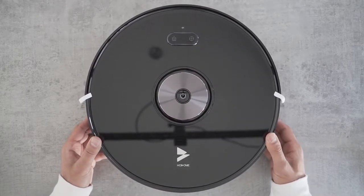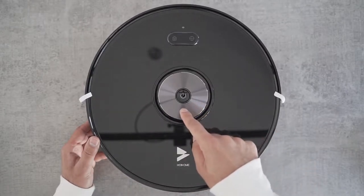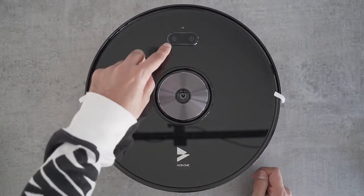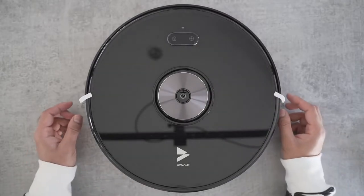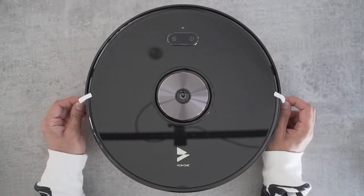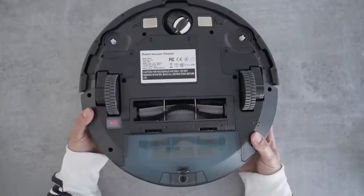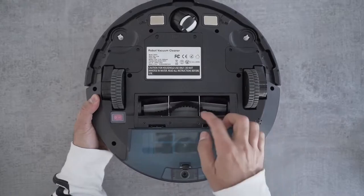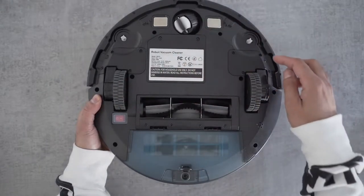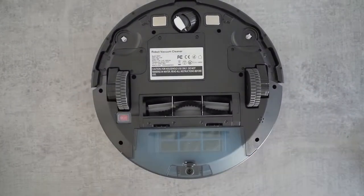So this is the robot vacuum. You can see it has a very nice reflective surface at the top. There's a big power on button at the bottom. On the top you have the auto recharging button which will send it back to the dock, and you also have the spot cleaning button. Before you can start using this, I'll need to remove these two strips that come inside. Just to show you the bottom — this is the dust tray which can be removed and cleaned, it has the filter inside. You've got a brush, two wheels, a rolling wheel, and you can attach some side brushes on the ends. Let's take a look at what else comes in the box.